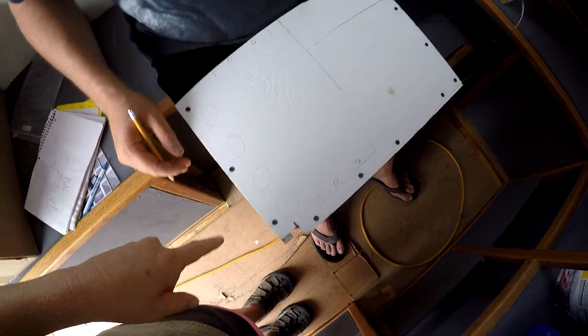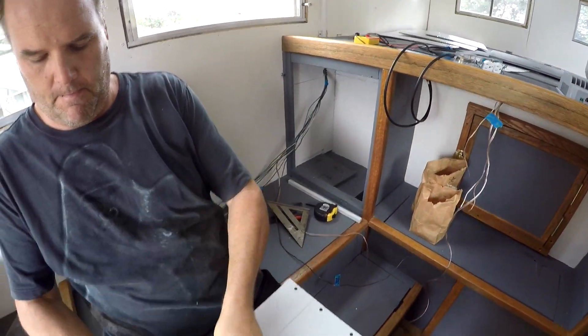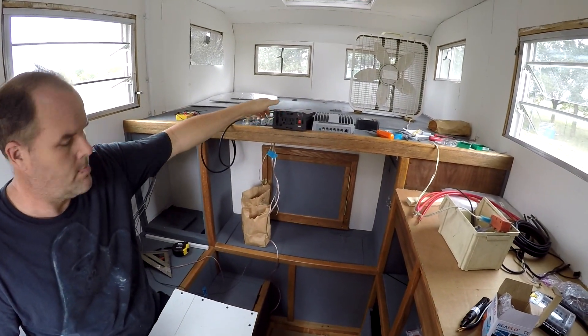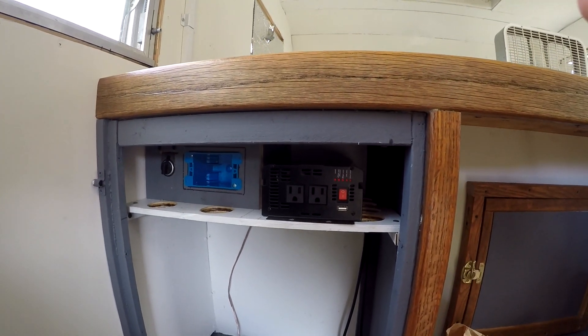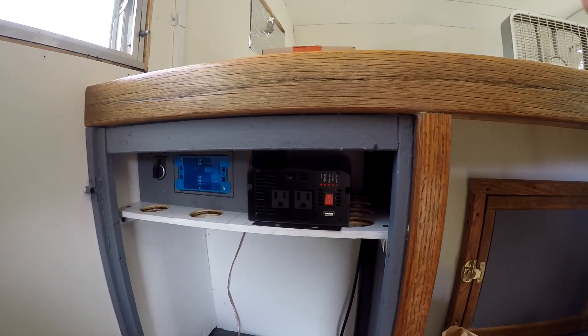This is the shelf that we're going to put on the top of this cabinet area. We're going to mount the inverter on it. We'll be going over all of the solar stuff in a video that's going to be just about the solar stuff. Here you can see what the cabinet top part — the shelf — is basically going to look like.